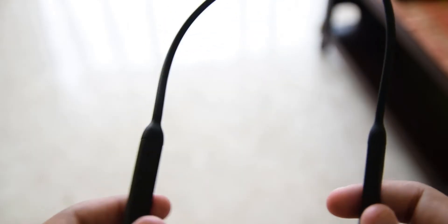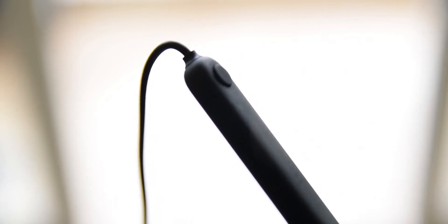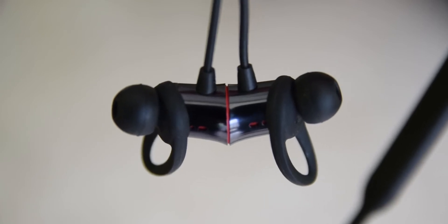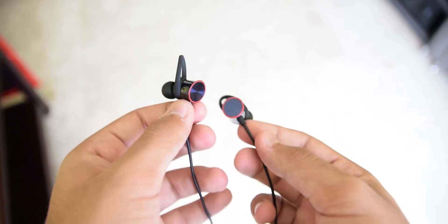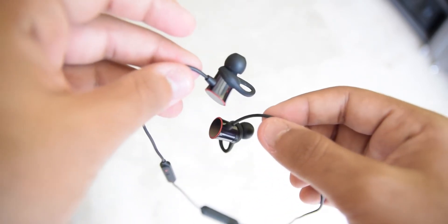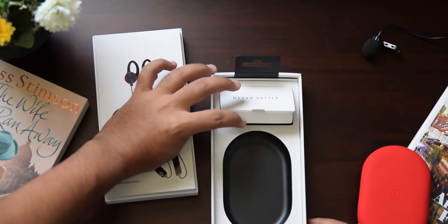The OnePlus Bullets Wireless are OnePlus's first attempt at a truly wireless sounding experience. They have these two big bricks on either side of the neckband that hold the batteries as well as the computer. The earbuds themselves are made out of aluminium and they feel premium thanks to the precision fit and lightweight. However, the cable feels very fragile and makes me wonder how many accidental jerks they can take before they detach. These earphones come with a set of different size ear tips and grip wings that will fit pretty much everyone's ear.